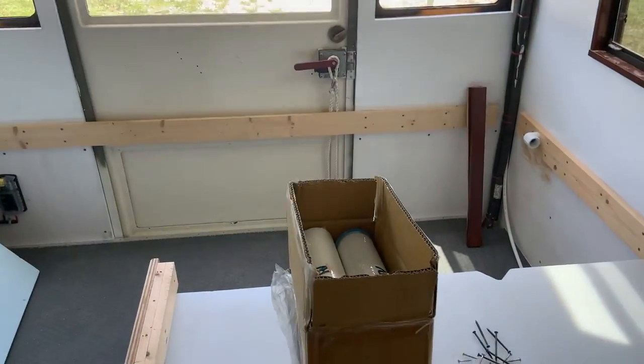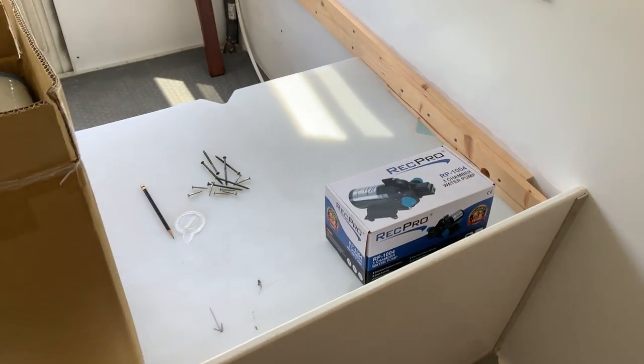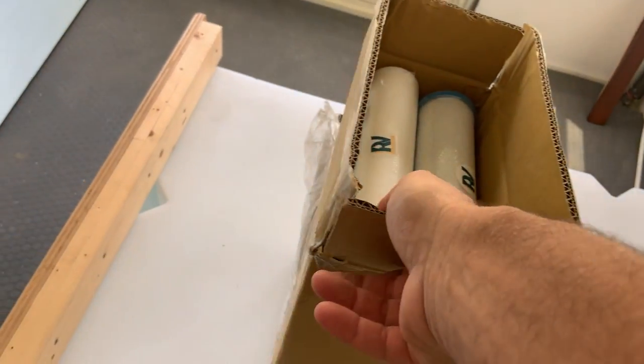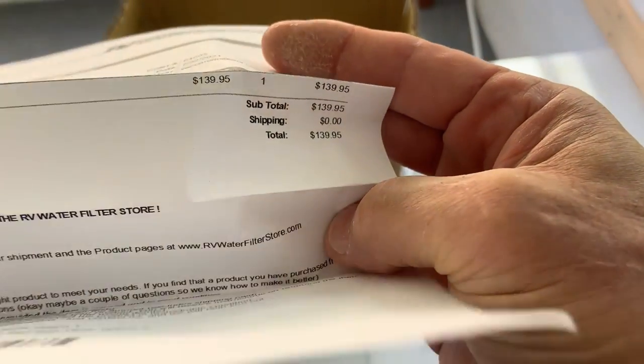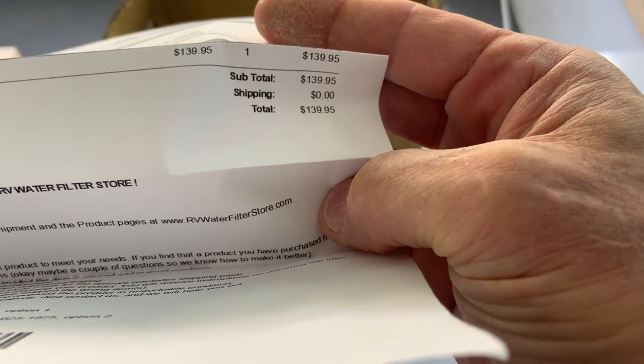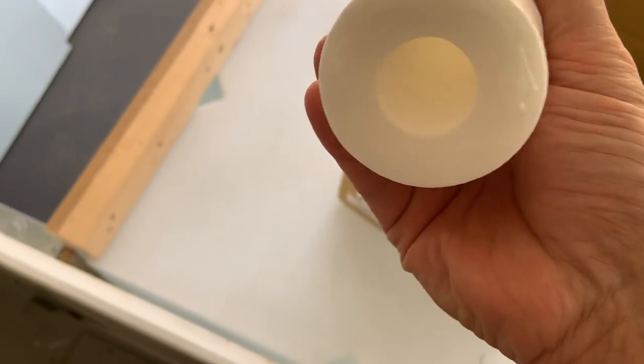I put some time into the water system. I bought another water pump — it's just like the one I have up in there for my recirculating shower, so that's kind of neat: if one of my pumps burns out I've got a spare. And I bought this water filter system for $139.95 with free shipping. It came with two filters — one is one micron, and the other is a half micron, and I believe this one's got carbon in it too.